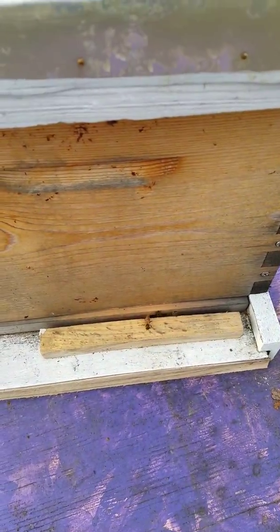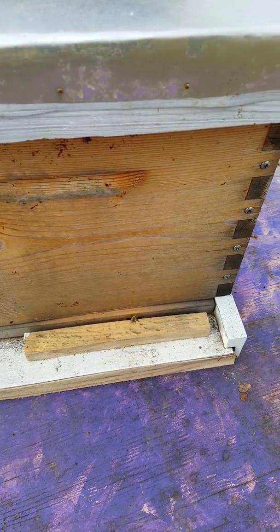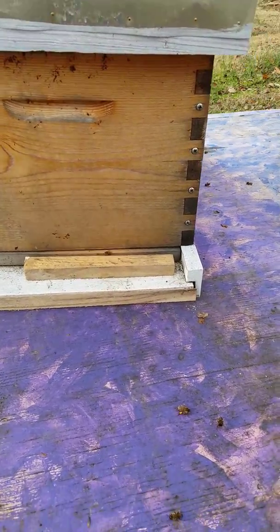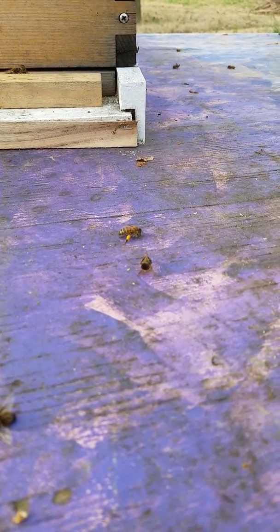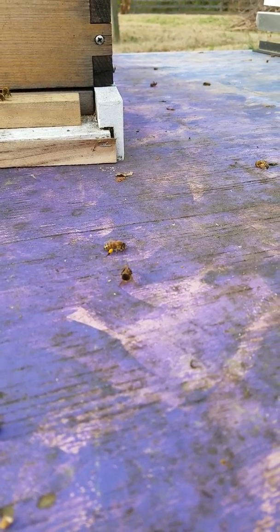However, I will get in there at some point and open it up — not open up the hive, but just take the block of wood away and take a peek inside to make sure there's not dead stacking up at the entrance. But as you can see from the platform, they haven't had any problems.